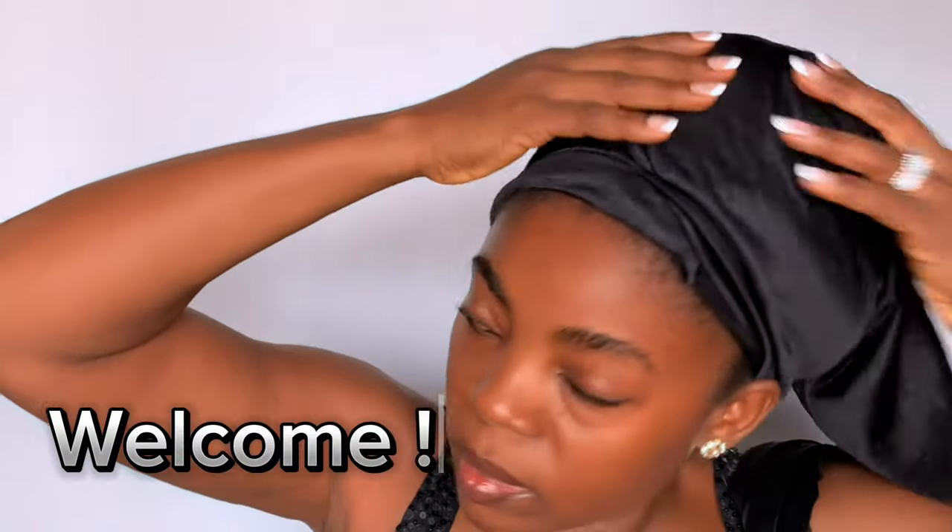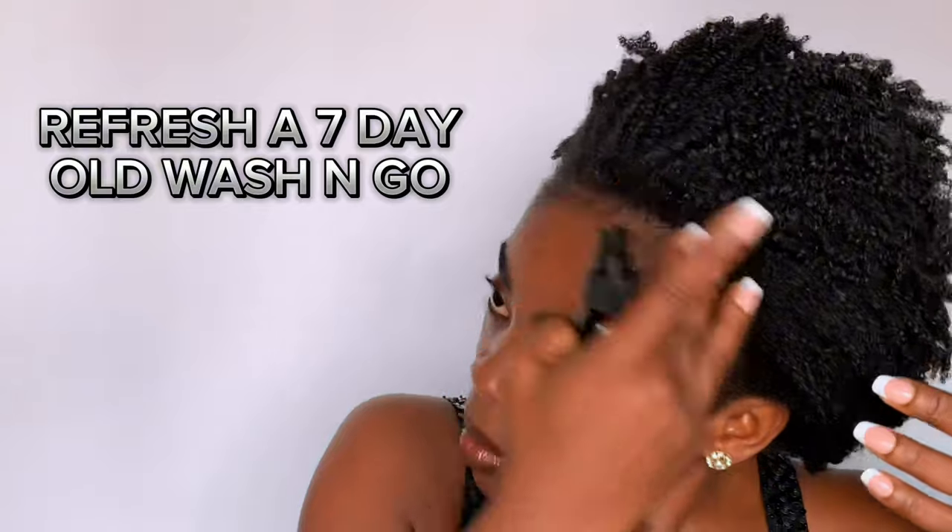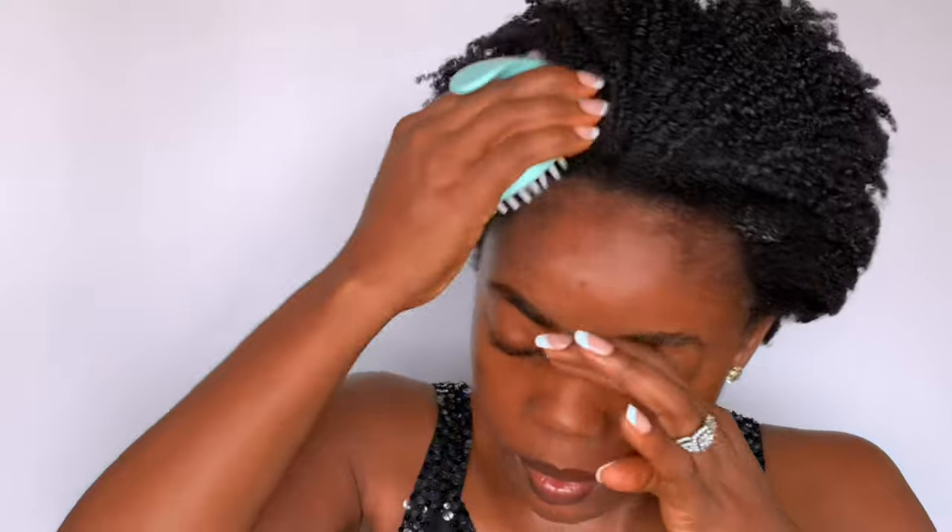Hello, welcome back to my channel. In today's video I'll be showing how I refresh my seven-day-old wash and go. As you can see, my edges are quite bad, really bad, so I have to take care of it.